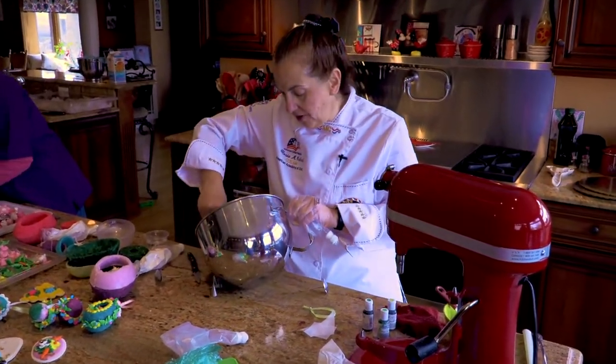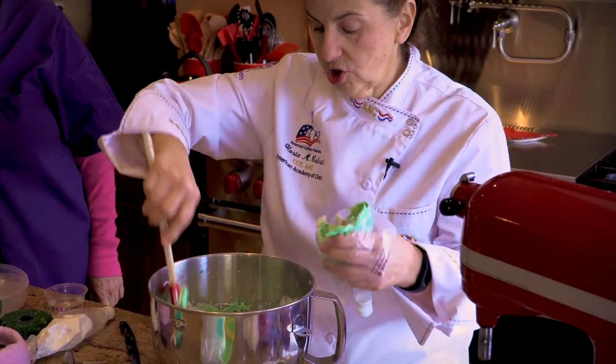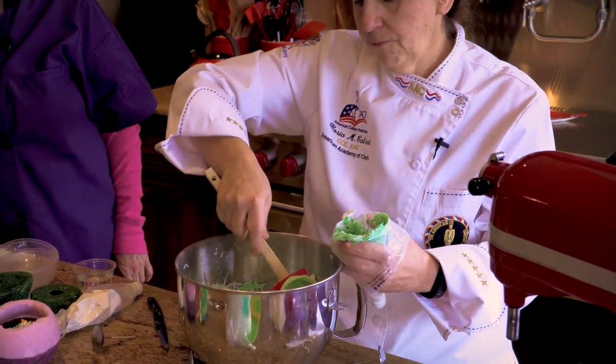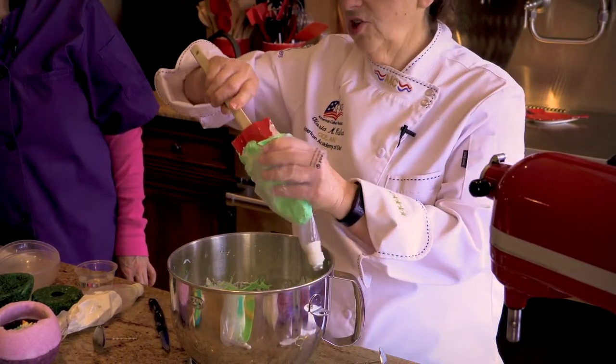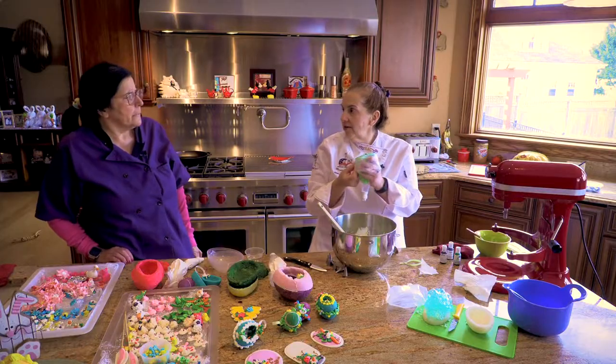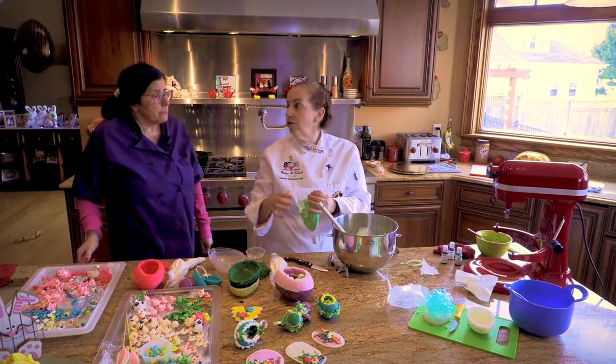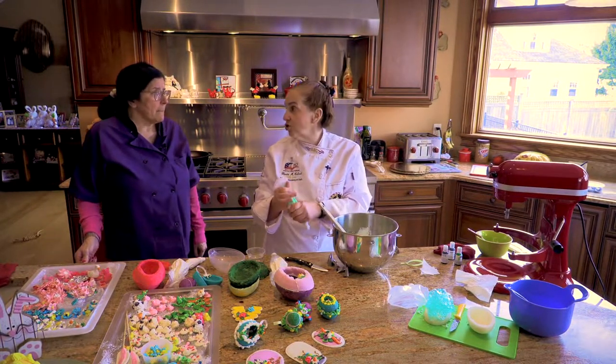Well, that's the fun part of it. You don't realize how sugar is everywhere — what you can use sugar for, decorating, eating. Did you know regular sugar is not vegan? People say I'm a vegetarian. Because it's processed through bone meal. So if you have to work with vegan food, you have to buy special sugar. I learned that one the hard way.